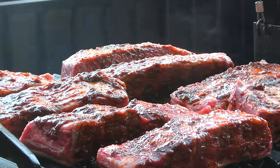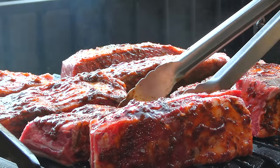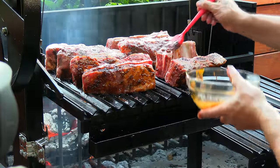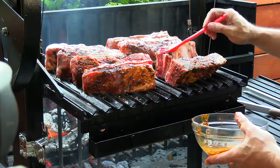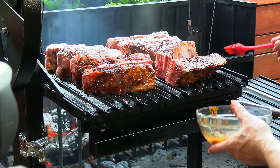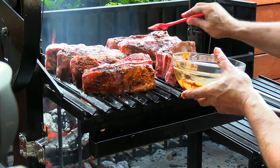I'm going to turn them to where it's sauce down. The ribs that did not get a baste — some of them I got on this side while they were laying flat — I just want to make sure they all get basted.